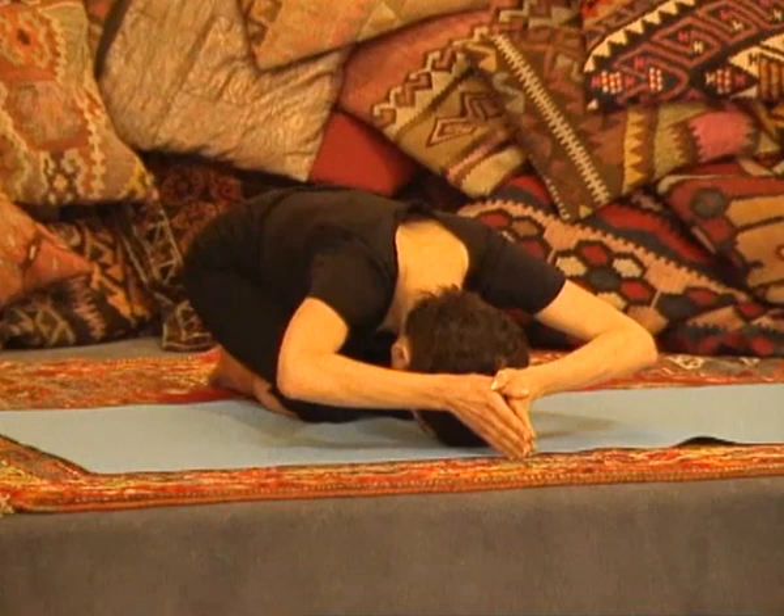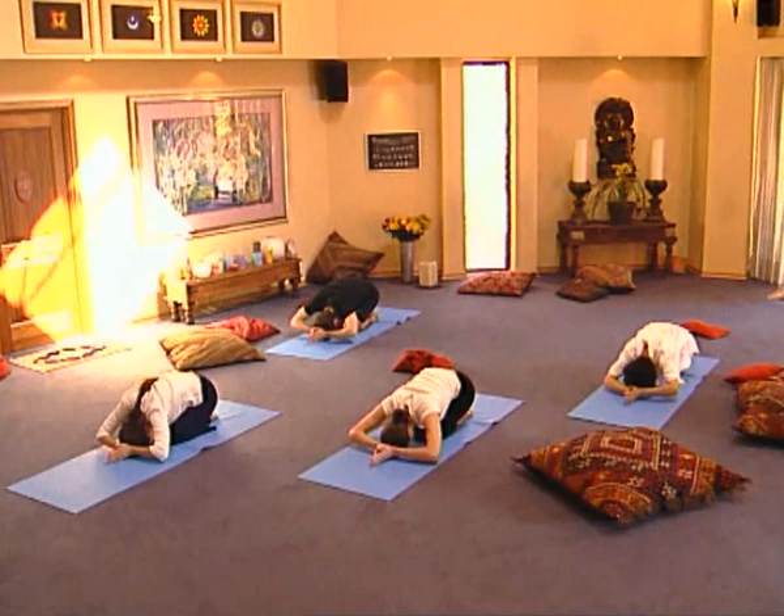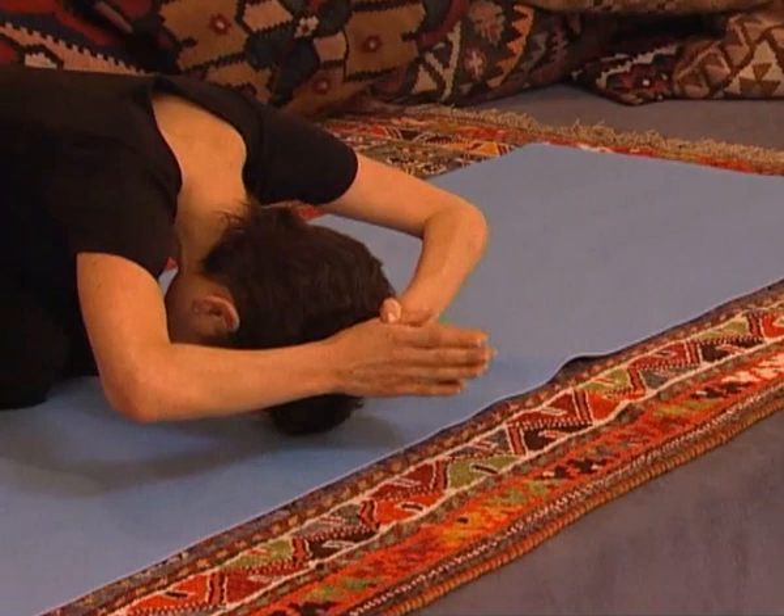Again, breathing out. Breathe in, extend the spine, stretch your arms to the ceiling, open wide and into your lap. Breathe in, breathing out.